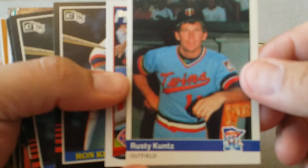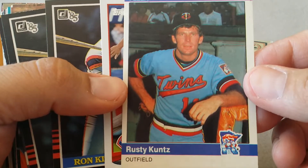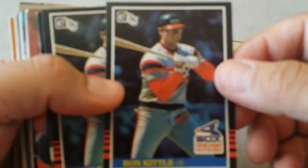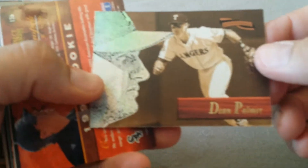Look at these pictures back then - everybody's just sitting there, the flash isn't filled in. Ben Revere, Ron Kittle - oh-two man, .285. Ron Kittle - what are we gonna do with all of those?